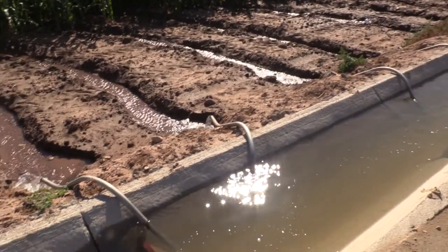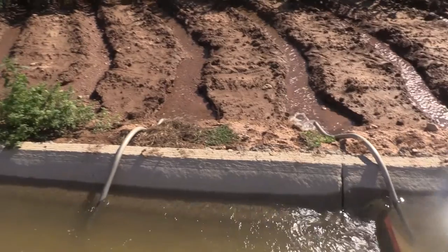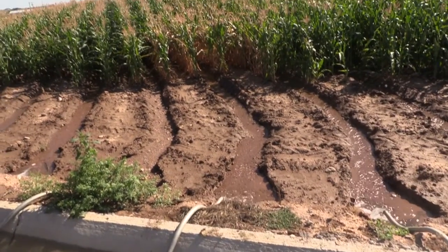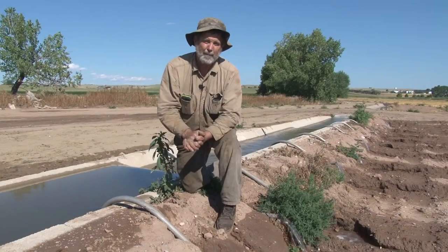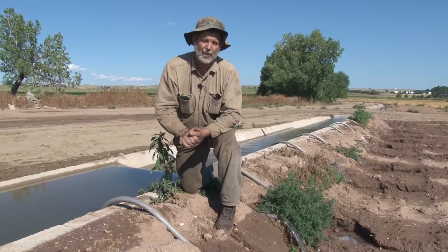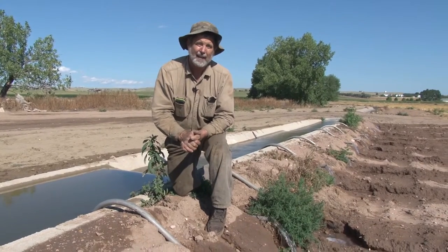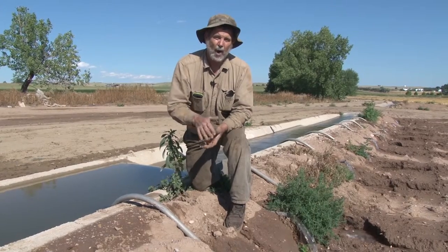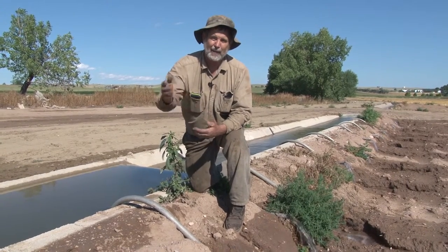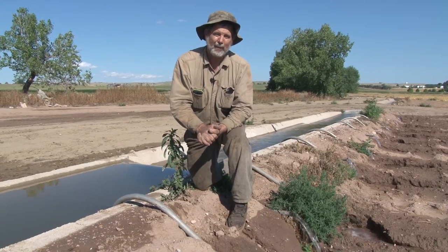One share of water through the company usually furnishes about five acre feet of water, and that will cover enough ground for about five acres. So if you have about a hundred and sixty acres of property, you need about thirty shares of water in order to have enough water to irrigate and service that farm for the full year's crop to make it grow.